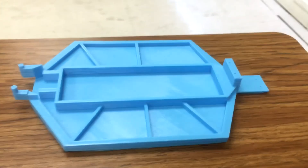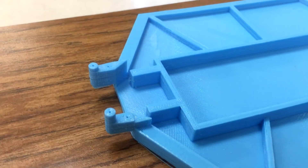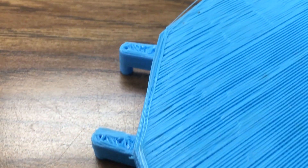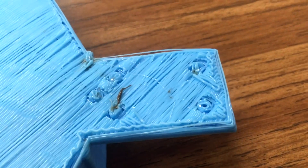Welcome back everyone. Today I show you a prototype of probably the second coolest thing I've done so far. I have designed and built a mostly 3D printed RC car. What you see in the background here is the prototype printout of the chassis.